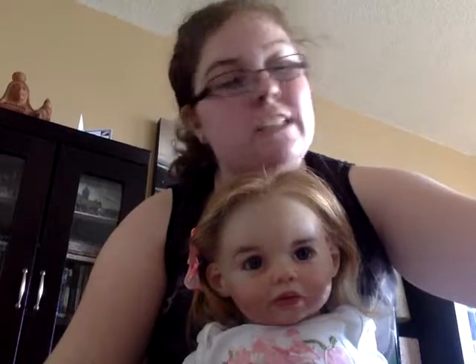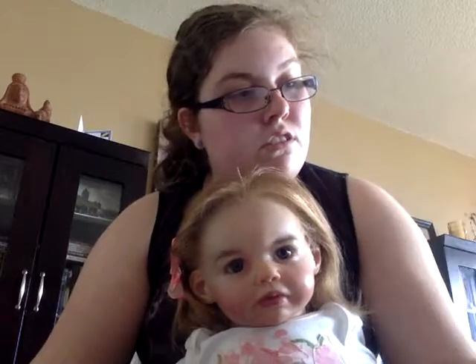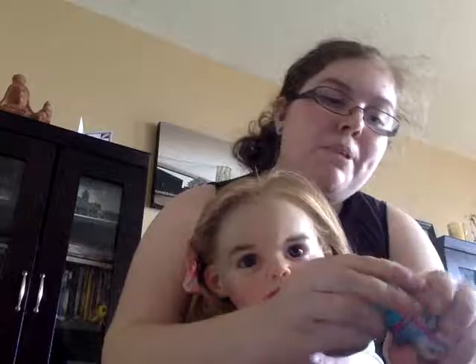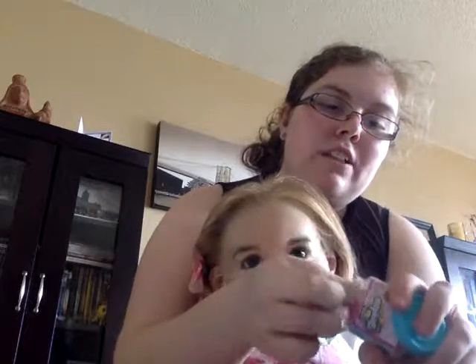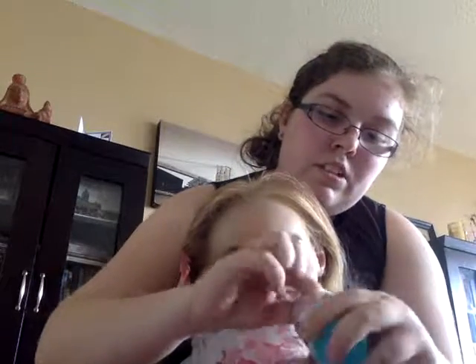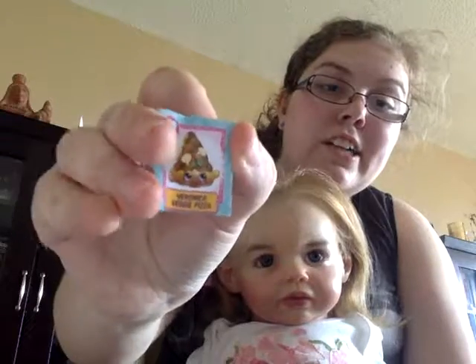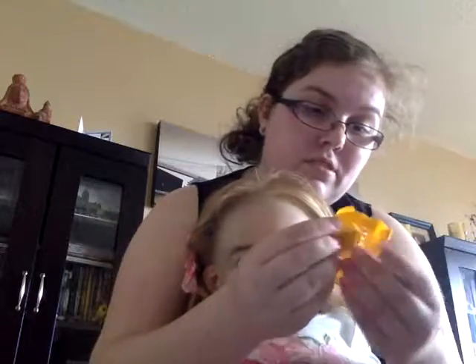Let's open up the last Shopkins in this video, which is the Chef's Club — also known as Season Six. I just need to get the magnets off. Yes, they all have magnets on them! Let's open this one. We need our little card. This is Veronica Veggie Pizza, which I know I already have — I have all of them already, so she's a duplicate.